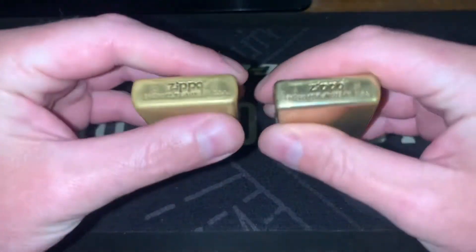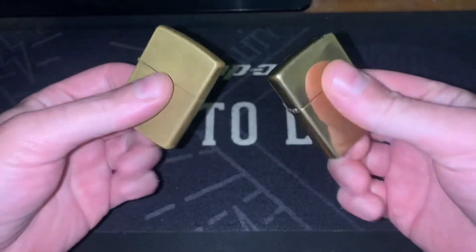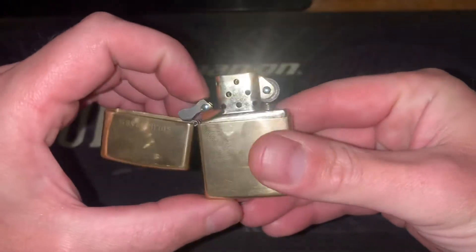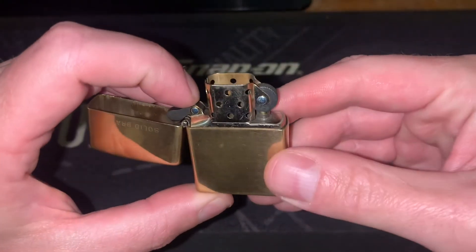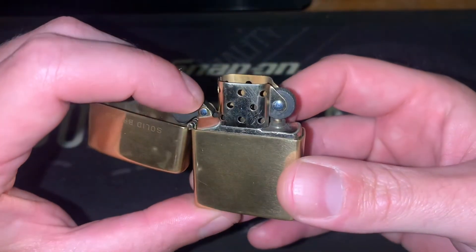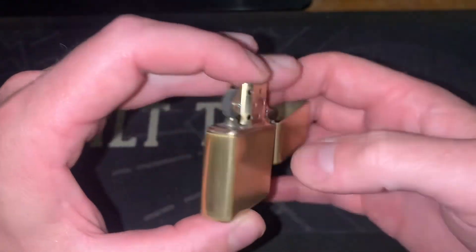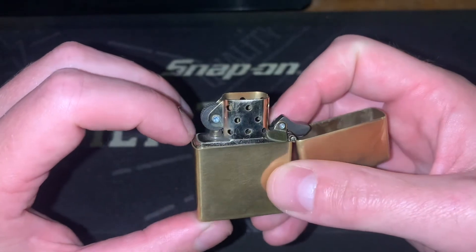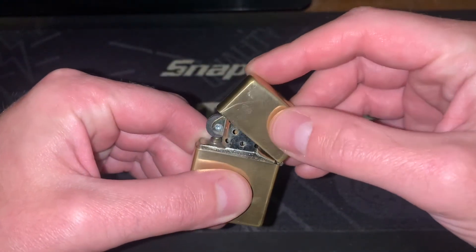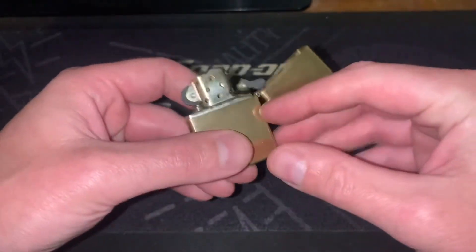That's just something I thought a few people might be interested in. With this lighter I can also show you the insert, because I have only used this insert with this lighter — I haven't swapped and changed. It's still doing pretty well, but it has got some scratching along there from where the lid opens and closes on both sides, mainly along the very top edge where it can drag along if you flick it shut.